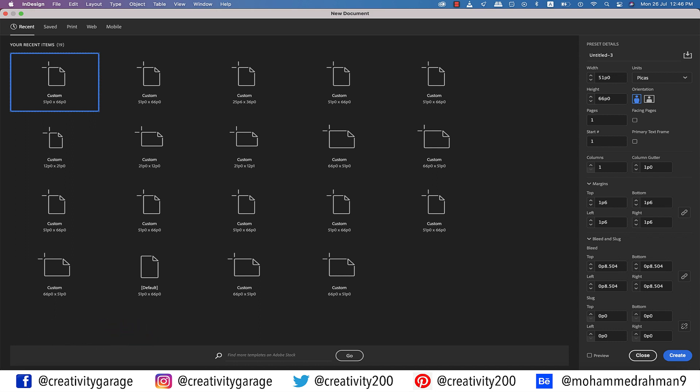I'm creating a letter-sized document, which is the apt size for a resume, and let me change the units to inches. The margins are already set to 0.25 inch, which is perfect, and let's add a bleed of three millimeters and hit Create.